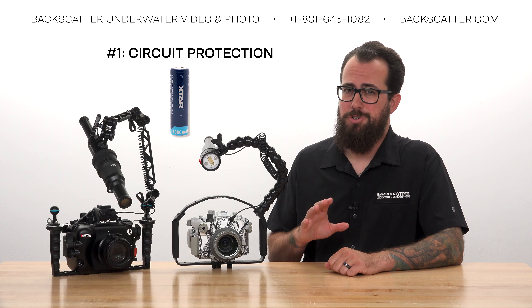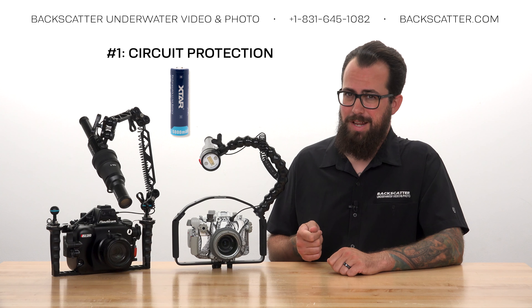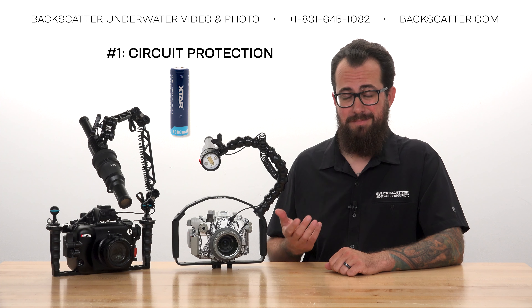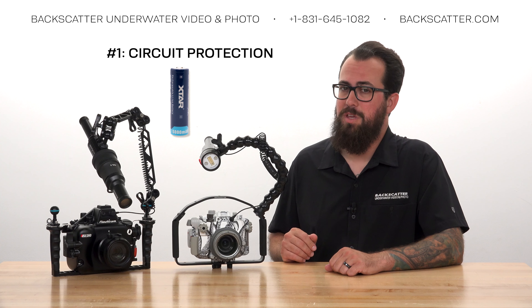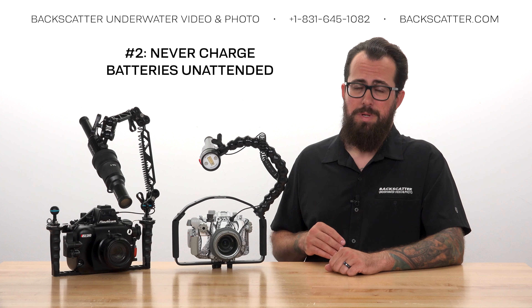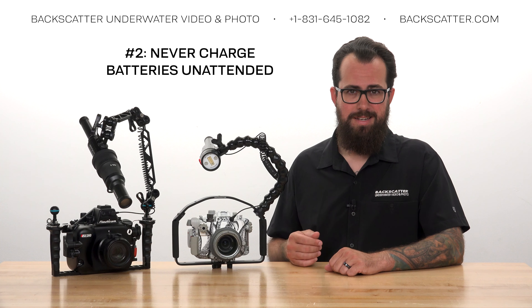There are a lot of cheap, random 21700 batteries out there, but they aren't going to have that circuit protection built in, and they might lead to the strobe not performing up to spec — so please only use the approved battery. Number two: never ever charge lithium-ion batteries unattended.